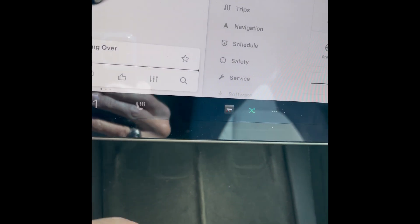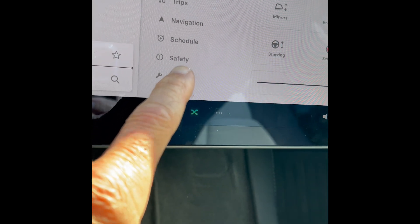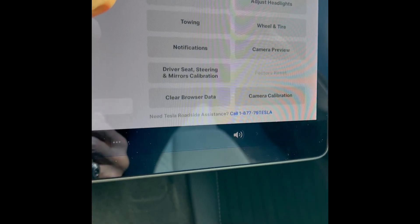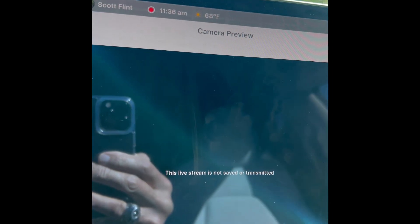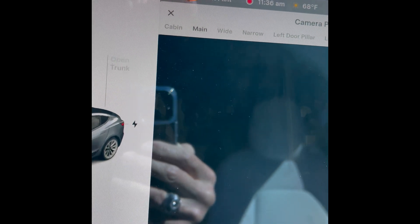Then come over to the service button here, press that, and then we're going to go to camera preview. I'll kind of show you what your cameras are doing. Let's press that — this is camera preview, takes a couple seconds. You have different cameras, like the main camera, and all the cameras are good.